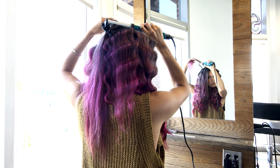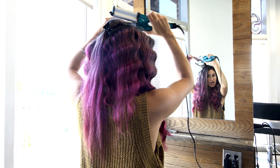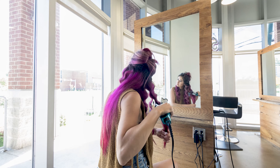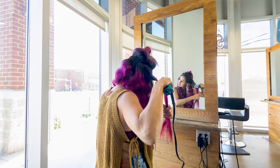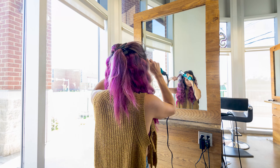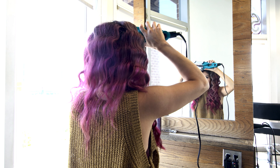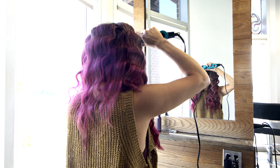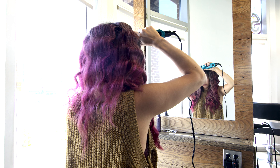I don't apply hairspray as I go because my hair holds the style pretty well. But if you use hairspray because your hair doesn't hold curl or crimps very well, make sure that section has dried from the hairspray before applying heat so you don't burn your hair. For this waver, I keep it on high heat because I have a ton of coarse hair, but if your hair is fine or damaged, I would definitely turn it down.